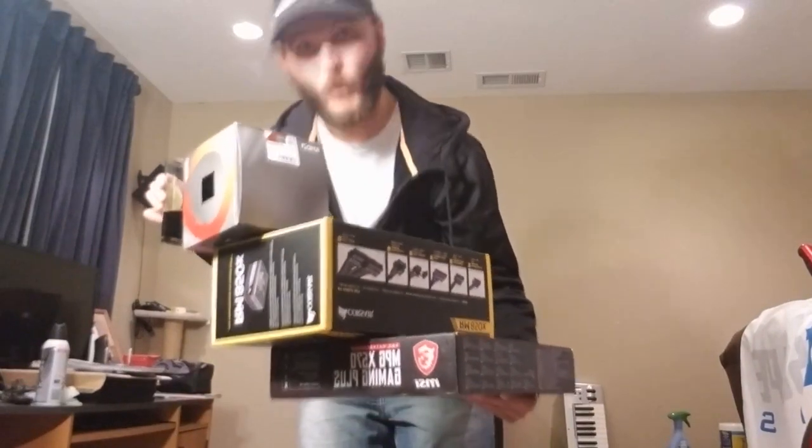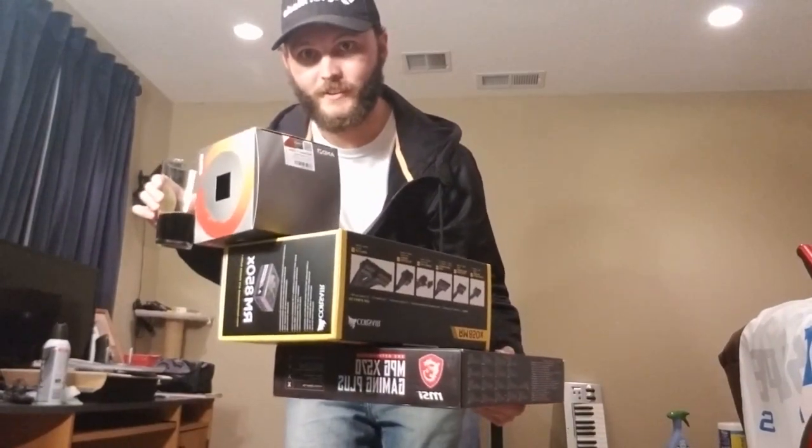So I've got everything unwrapped and laid out here that I'm going to share with you. The hardest part is that I'm actually going to try to put this together while not putting down my beer. Just a hard drive and RAM — that's all I have.